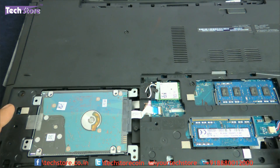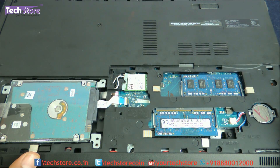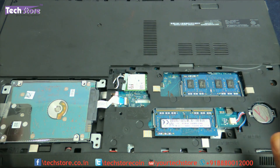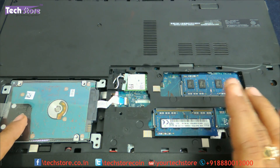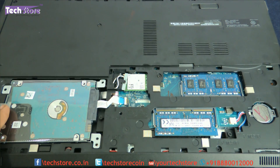So that, my friends, was a video showing you how to upgrade the RAM and hard drive. You can also upgrade the WiFi chip as well as the CMOS cell on the Dell Inspiron 5558. Hope you liked the video — do let us know your suggestions and comments, and don't forget to subscribe. You can buy the hard drive and RAM on our website, www.techstore.co.in. Thank you so much!